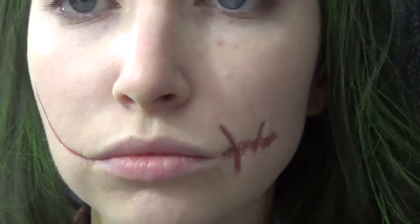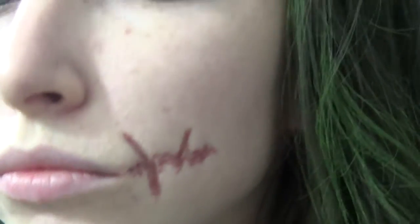Using some rigid collodion, I'm going through and just coating where I mapped out the scars. The purpose of this product is to shrink the skin so that it looks like it's recessed into your face. You want to be very careful with this stuff — it's pretty potent. I did a couple of layers and this is what it looks like after about three or four coats.